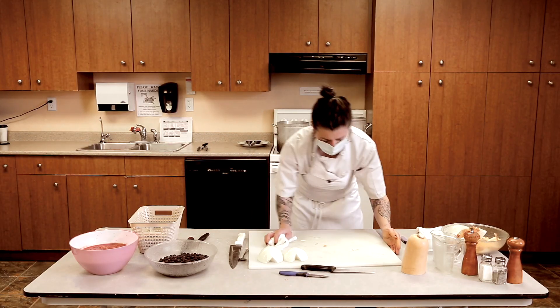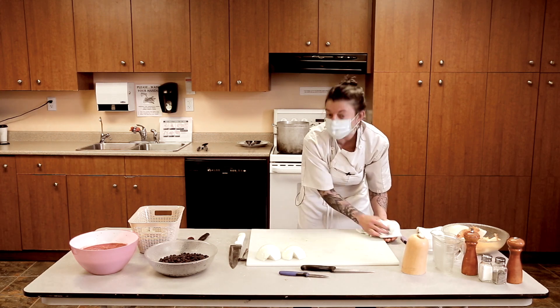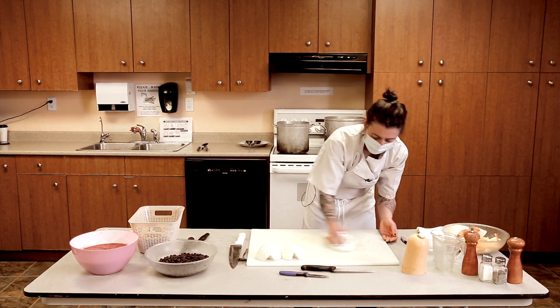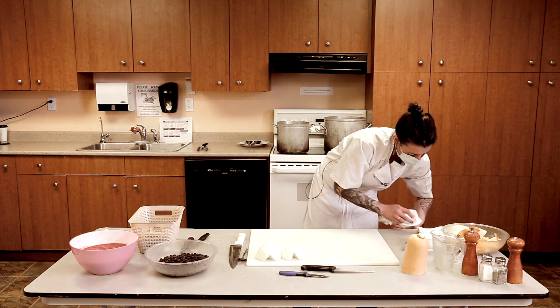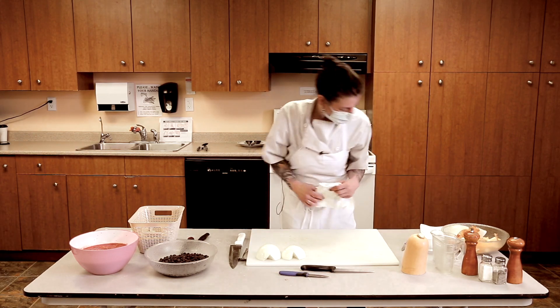The nice thing about this soup as well is if you're busy — say you're working and you have a family — you can freeze it for up to about six months and it's still good.